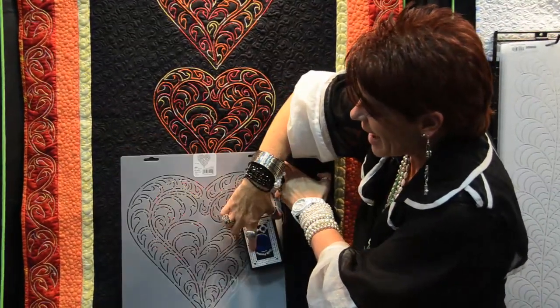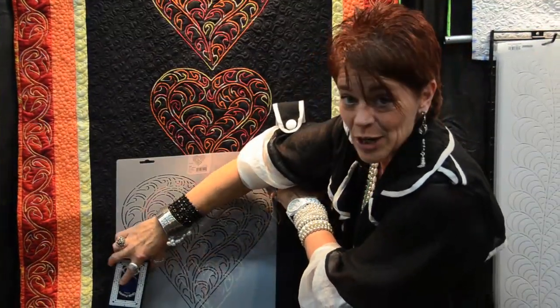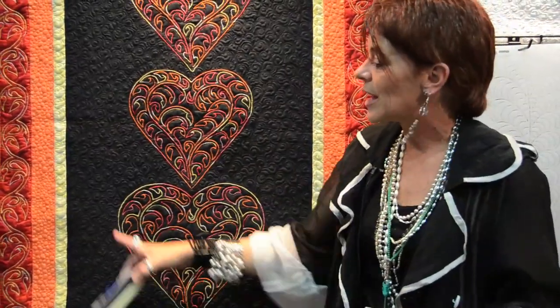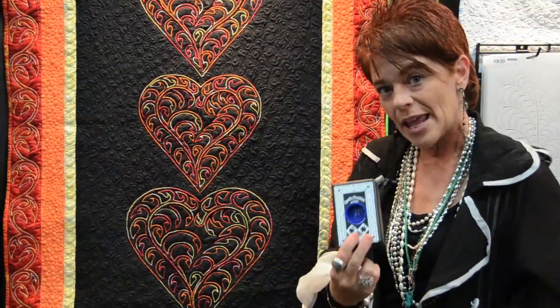Move it down, slide it across, move it down and slide it across. When you remove your stencil, you'll have a crisp, clear, defined line. The pouncer comes in a blue ink and in a white ink, a powder.